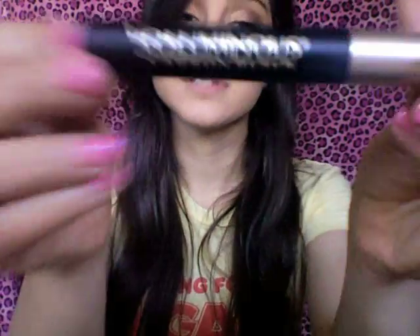And of course my favorite Voluminous Carbon Black mascara — the best.